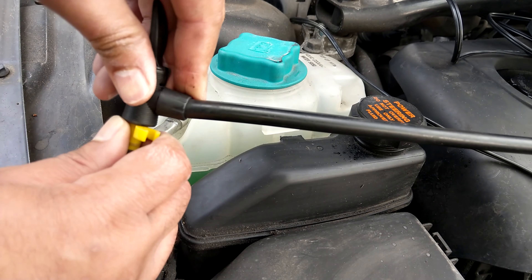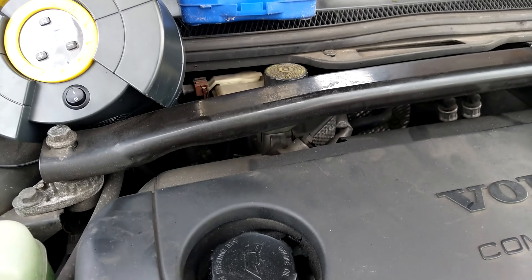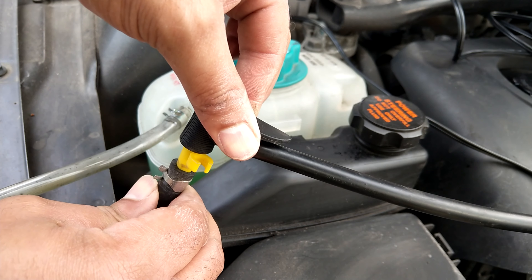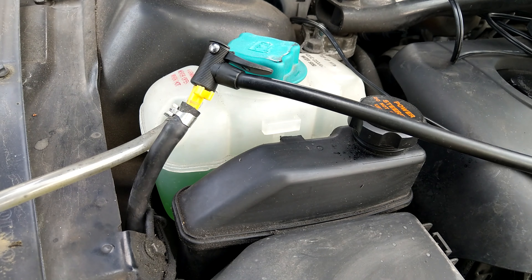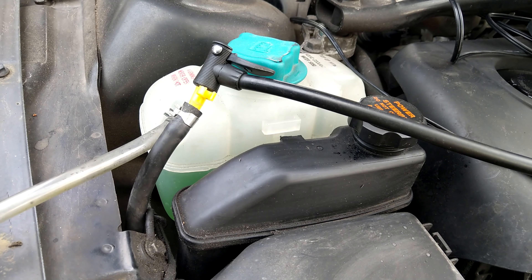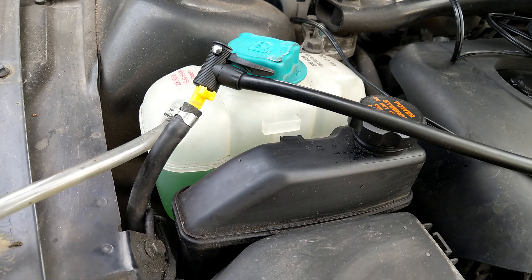I'm using a 12-volt tyre compressor — very basic, cost me about £20. On this I can set the pressure at which the compressor will automatically cut off, so I set it at around 12 psi. Most cooling systems operate up to around 15 psi, so if you set your compressor at 10 to 12 psi, and there's a blockage for any reason causing pressure to build up, you're not going to burst any hoses because the compressor will automatically cut off.